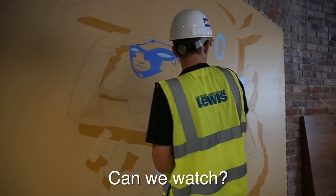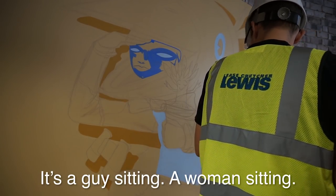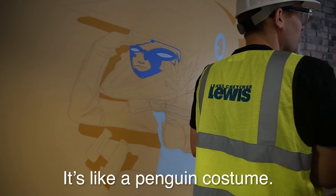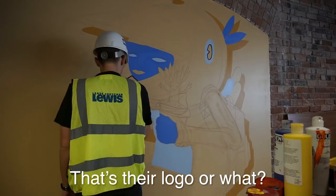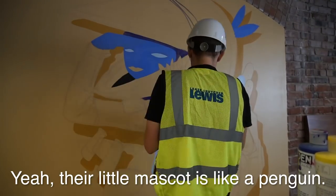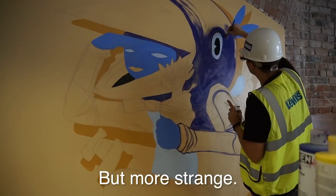Some employees come over to watch. They ask what the character is — I explain it's a woman in a helmet, like a penguin costume. They ask if it's the company logo, and I tell them Indeed's mascot is like a penguin, so this is my style take on their mascot — maybe a bit more strange.